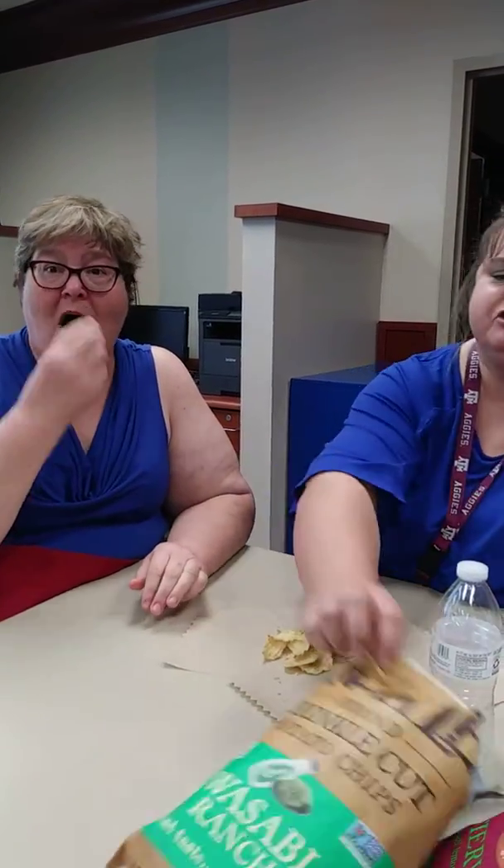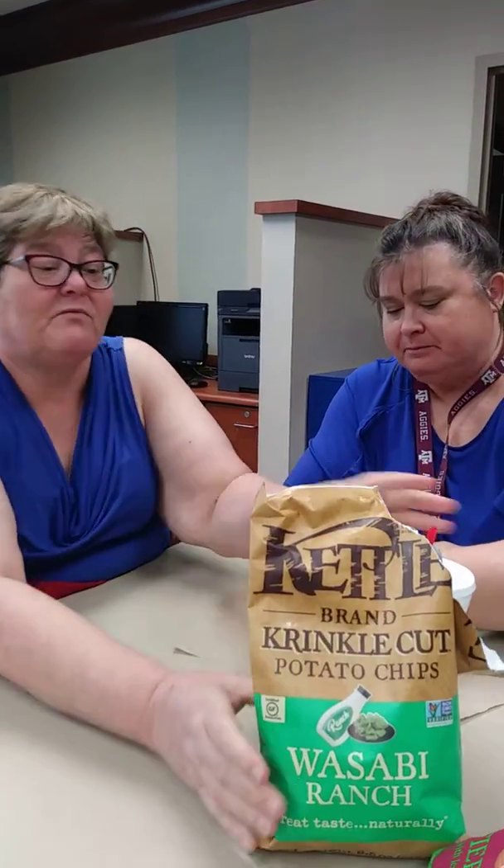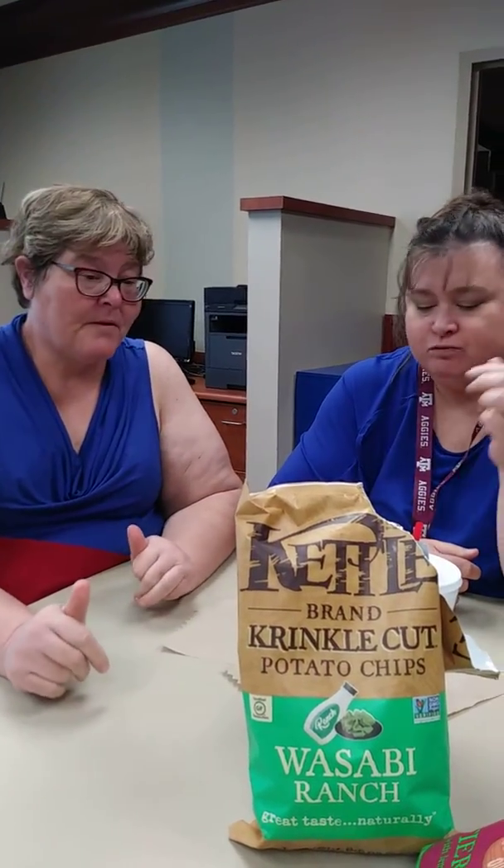So we have some special guests. I like it, I think it's delicious. It's not spicy. I will not eat these again. I would eat these again — in fact, I like them. They're not too spicy.